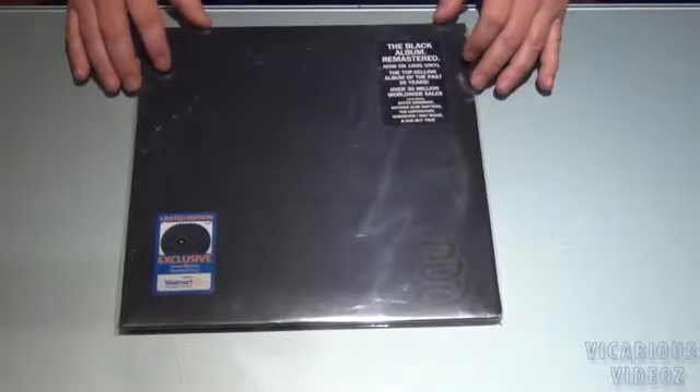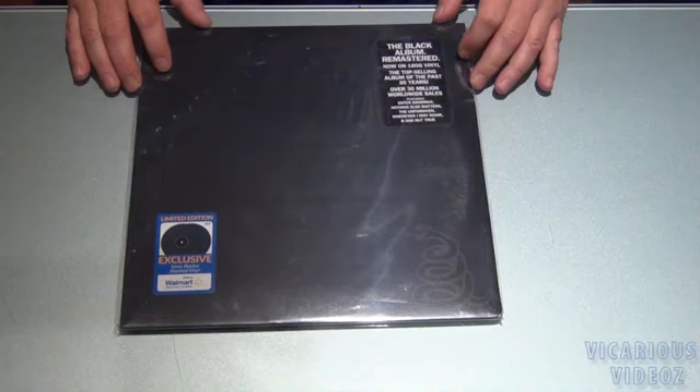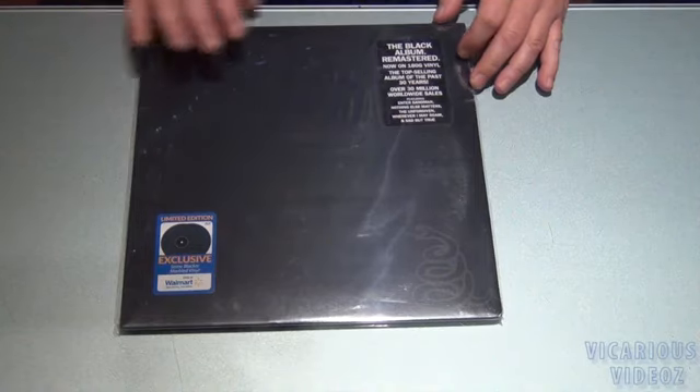There's Master of Puppets on battery brick vinyl. There's the Black Album on some black vinyl — blacker marbled vinyl, two LPs.